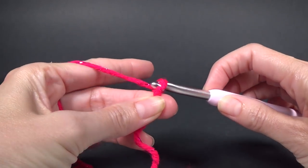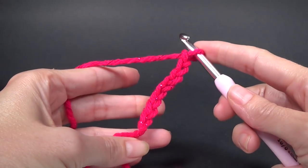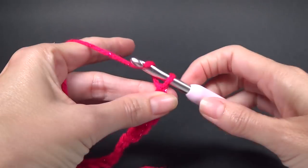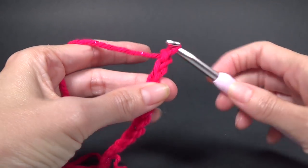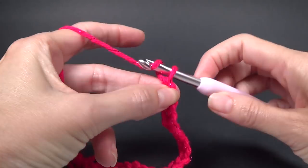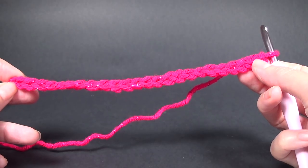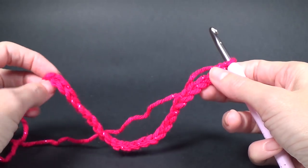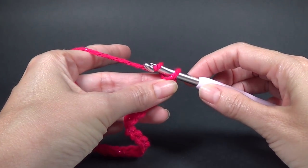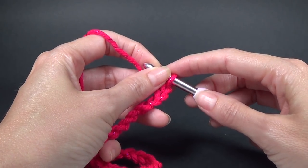So what that means is you make eight chains, and of course that's not wide enough for any project, so you want to chain another eight. Once we get the project wide enough, we're going to add four stitches on the end. So far I have 24 chains — that's three lots of eight — and then you add four to the end: one, two, three, four. That brings us up to the 28 chains we need for this pattern.